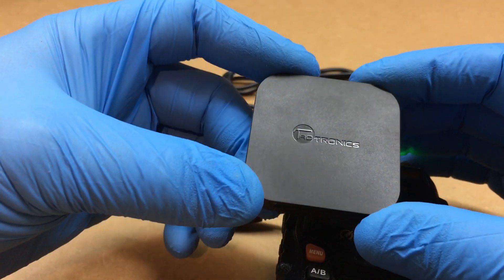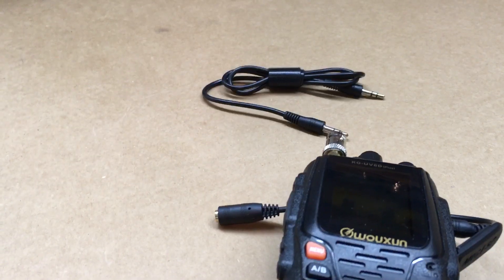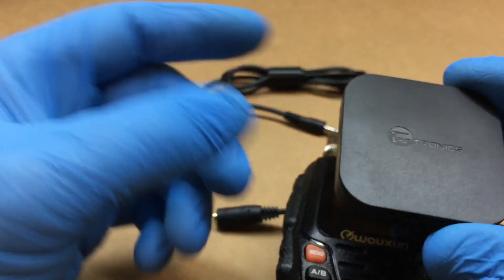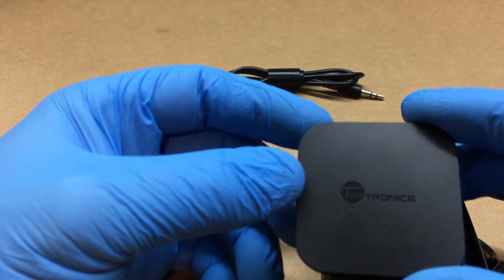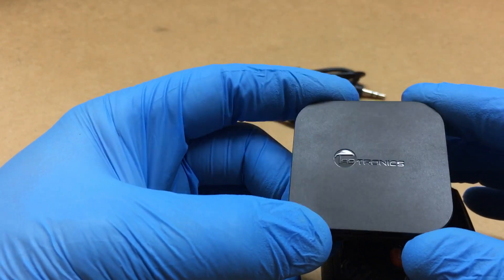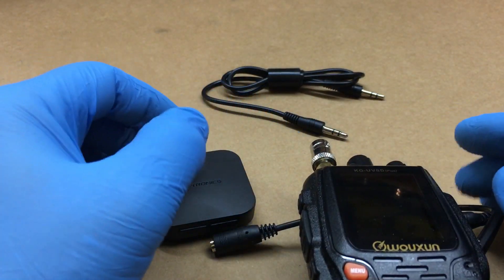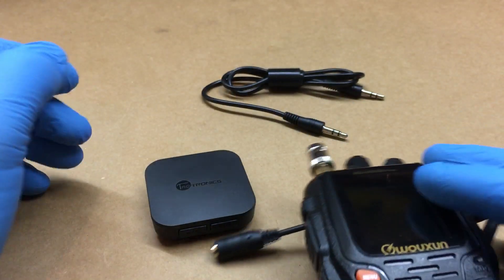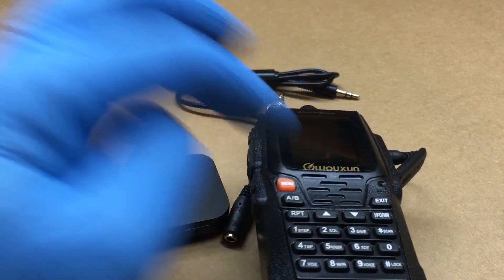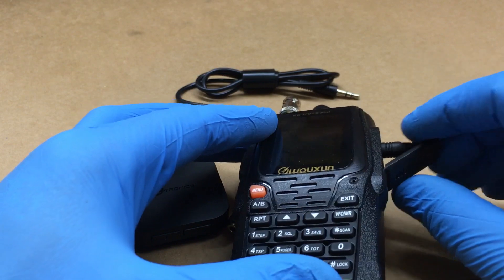I set it on TX. This little device is a Bluetooth transmitter that supports two connections at the same time. I'll connect my regular cell phone Bluetooth headset to it so I can hear the receive audio through my earpiece rather than out of the radio's speaker.